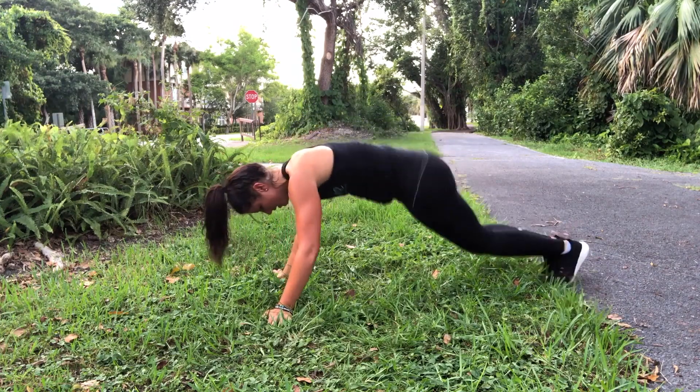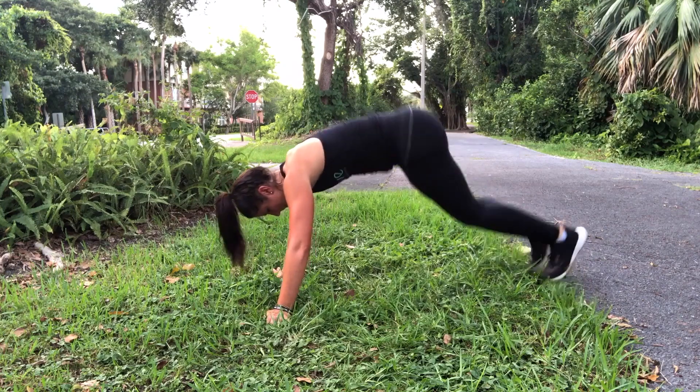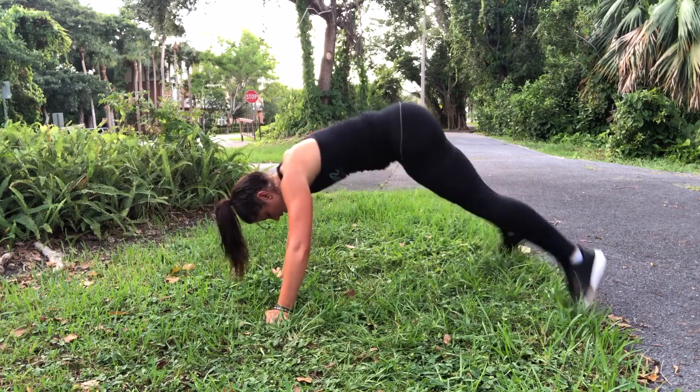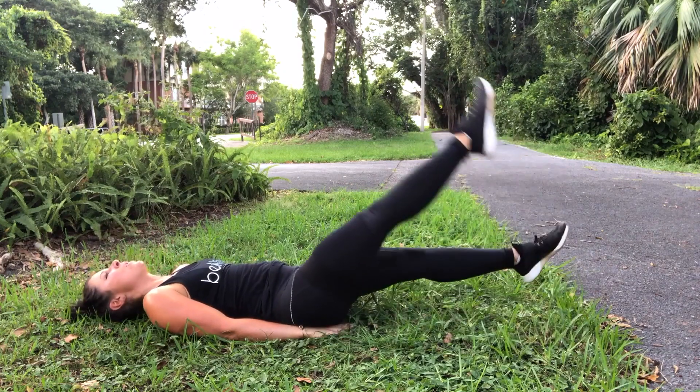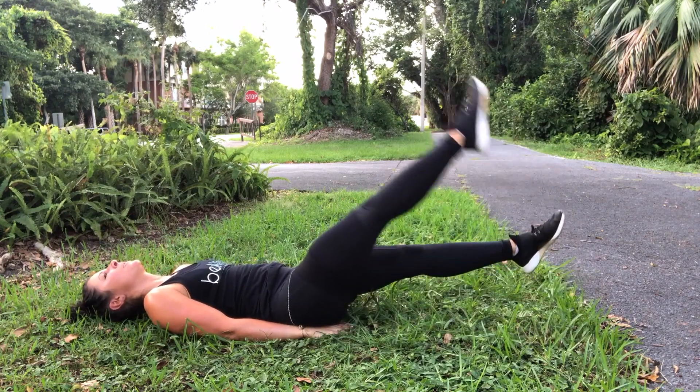In a plank position, jump the legs out then in, bring them up to your chest — that's one. You're doing 20. Then you have lying up to side leg kicks: lie on your back, keep the legs straight and pointed.